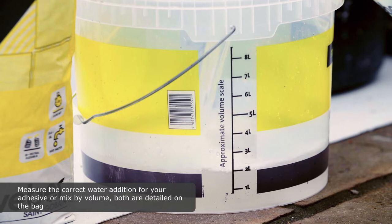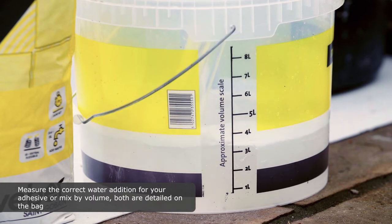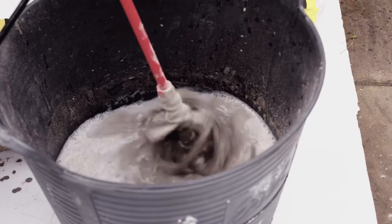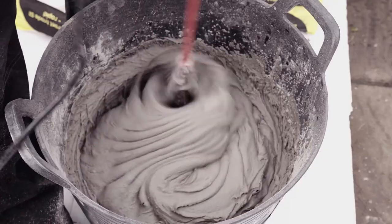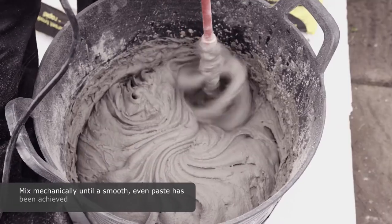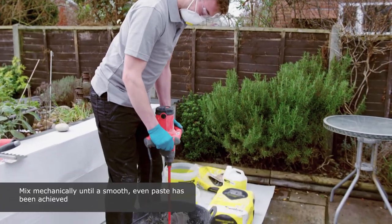Measure the correct water addition for your adhesive or mix by volume. Both are detailed on the bag. Mix mechanically until a smooth even paste has been achieved.